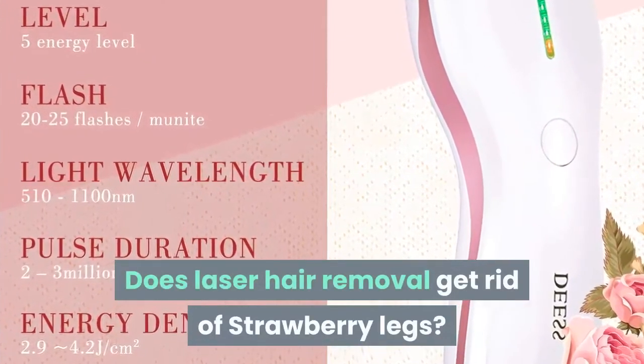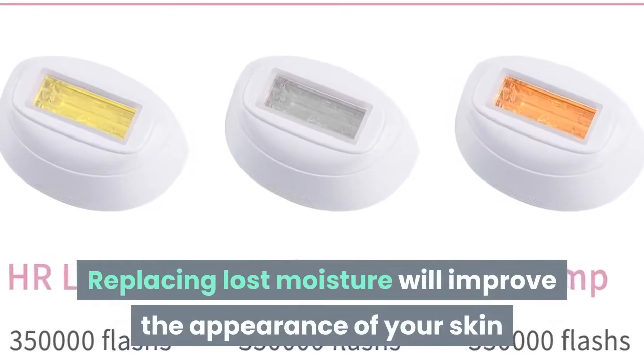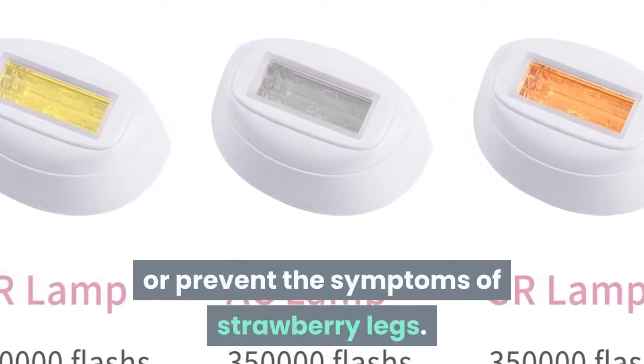Does laser hair removal get rid of strawberry legs? Replacing lost moisture will improve the appearance of your skin and should serve to alleviate or prevent the symptoms of strawberry legs.